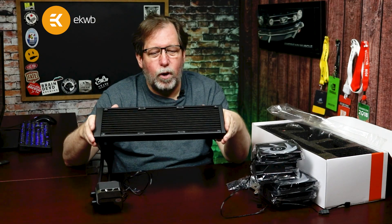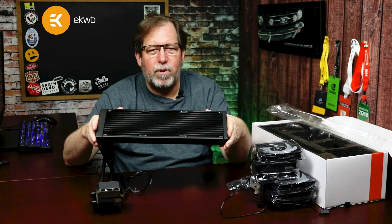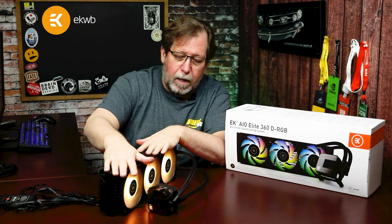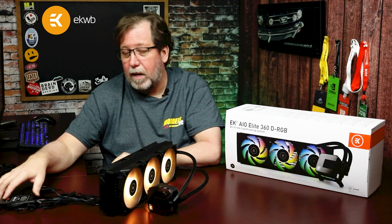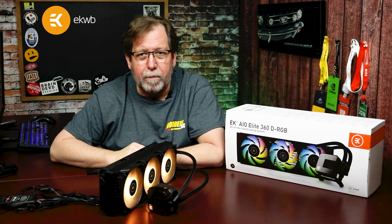Now I'm going to hook up all the fans using the EK hub, connect it to a PC, and do a little demonstration of the RGB lighting. I was able to mount all six fans on the radiator and it lights up really nicely. It was so easy to hook up using the hub — I plugged them all in, took one cable to the motherboard, one to the fan header, and off I went.